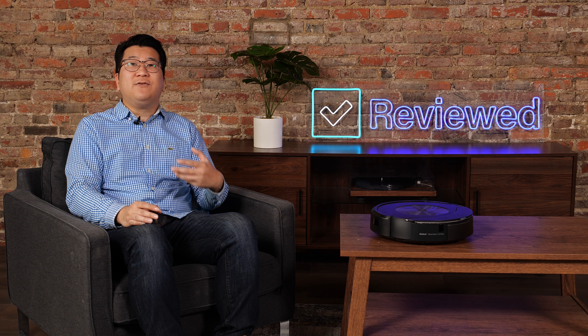The J7 Plus Combo is also compatible with digital assistants like Alexa and Google Home, so you can give voice commands like, 'Hey Alexa, have iRobot clean underneath the couch.'